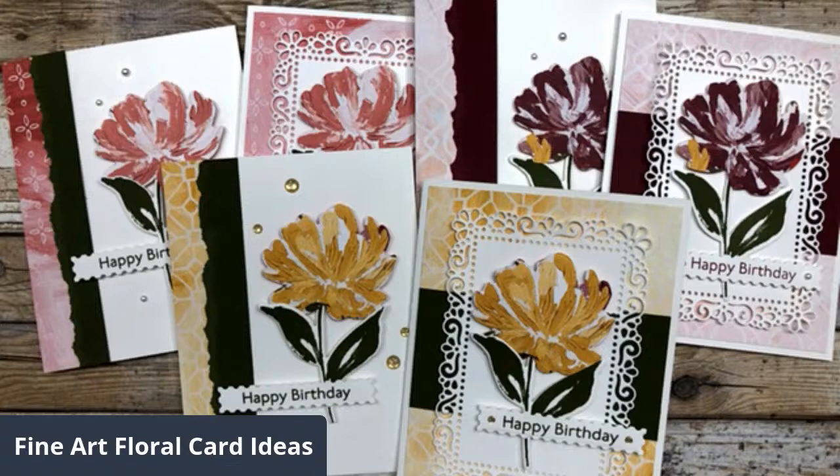Good morning, everyone. It's Lynn Dunn from Stamptastic Designs. Thanks so much for joining me today. I have some quick and simple card ideas that I want to share with you that feature a new product suite called Fine Art Floral.